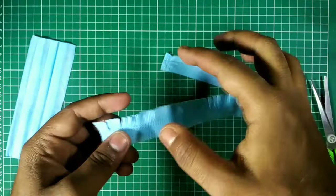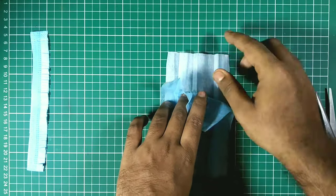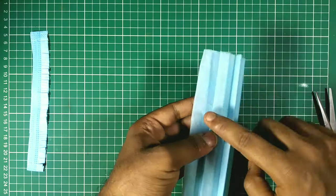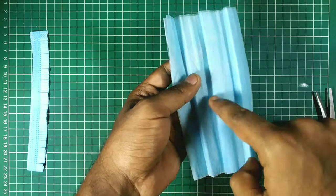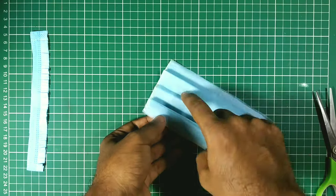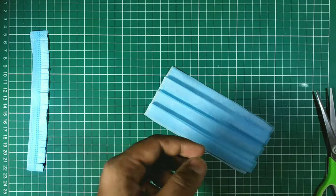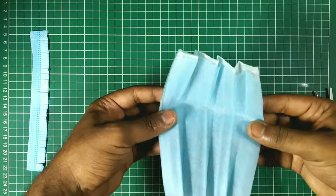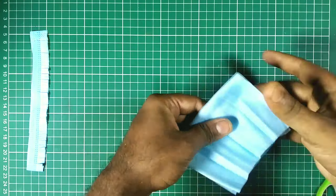Okay, now it's ready and it looks perfect. Now we work on the petals — we use the middle portion of this mask. As you can see, it has three layers and we make flower petals from this. It has some folds and we make our petals according to the folds. If you make them parallel, the petals don't look so good — the parallel lines make the petals look bad — so I use the horizontal side.